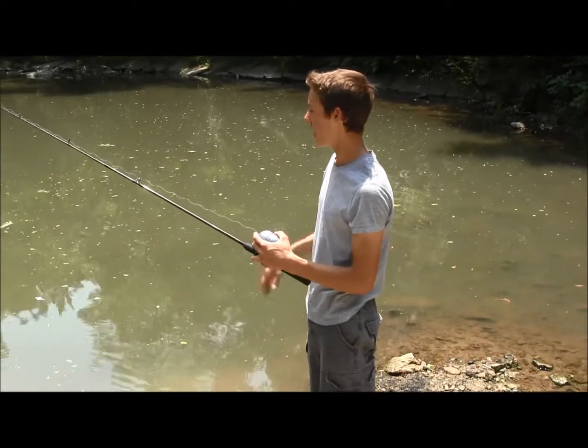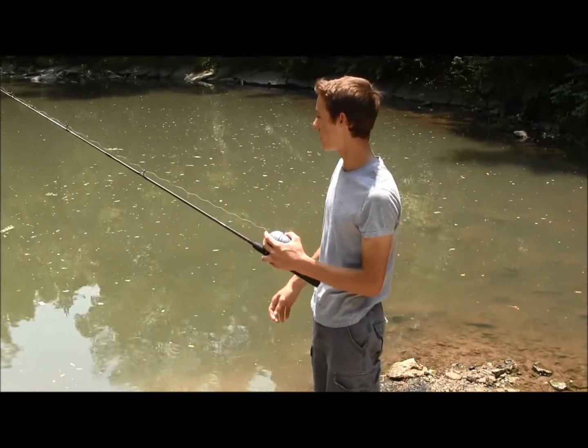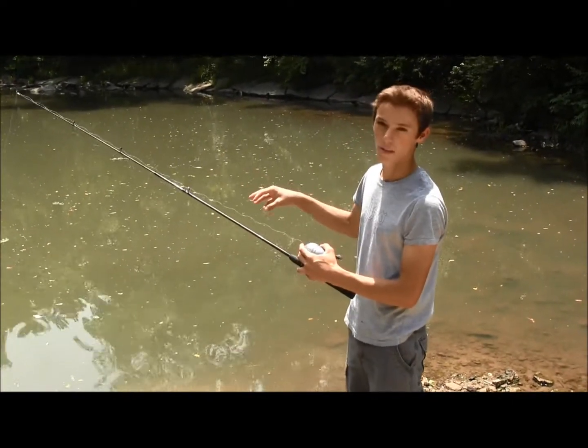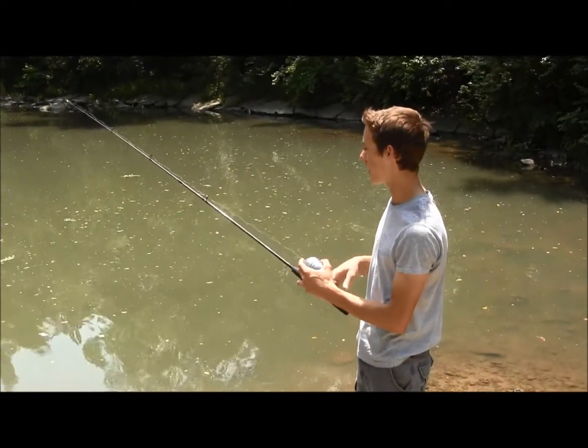Today I have a little setup for bluegill and sunfish. I rigged it up with worm and I have three hooks on my line right now.